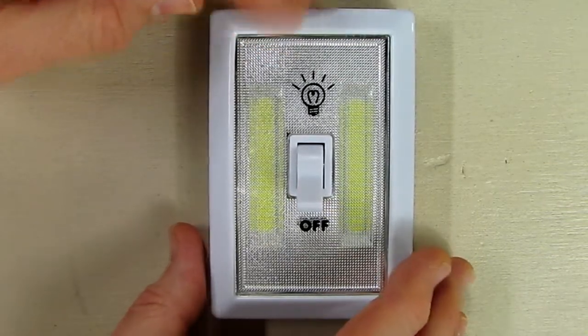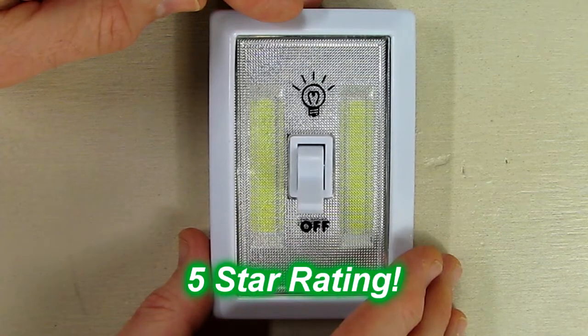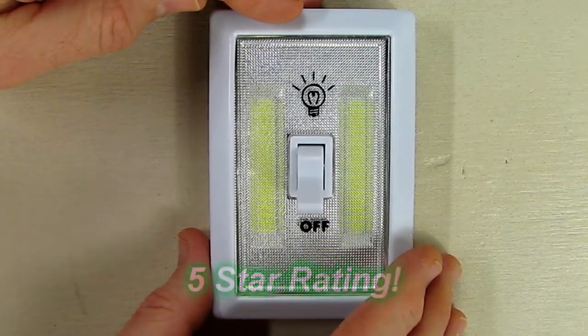I like this product and I'm going to give it a full five-star rating on my channel. I hope this video review helped you with your buying decisions — thanks for watching.